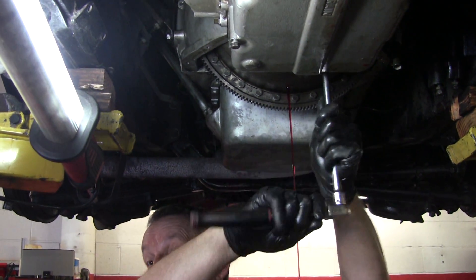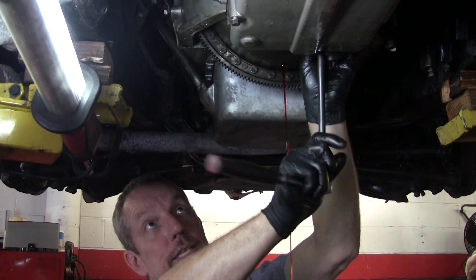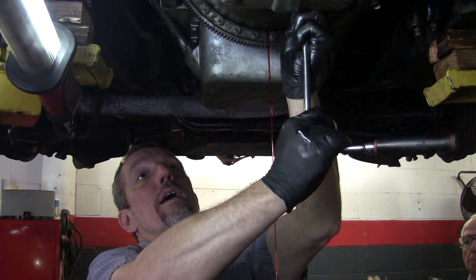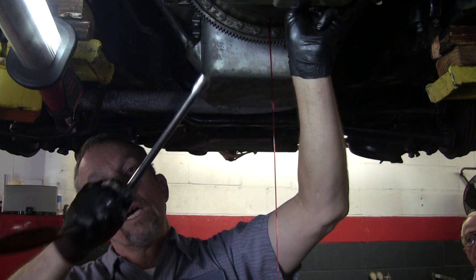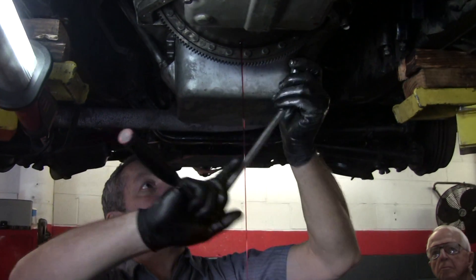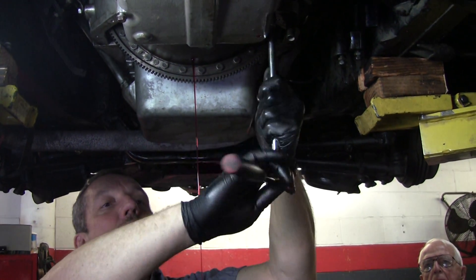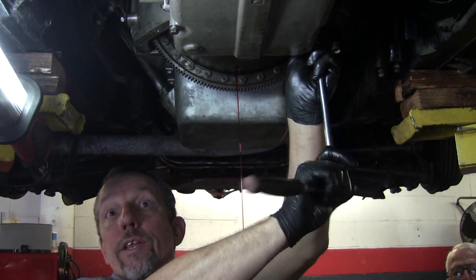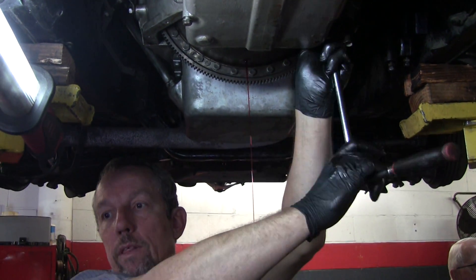Today we're not going to do this complete operation. I'm going to show you how the bands are adjusted, we're going to take the valve body off, disassemble it and look at it. Then I'll do some air checks and show you how things kind of work inside.